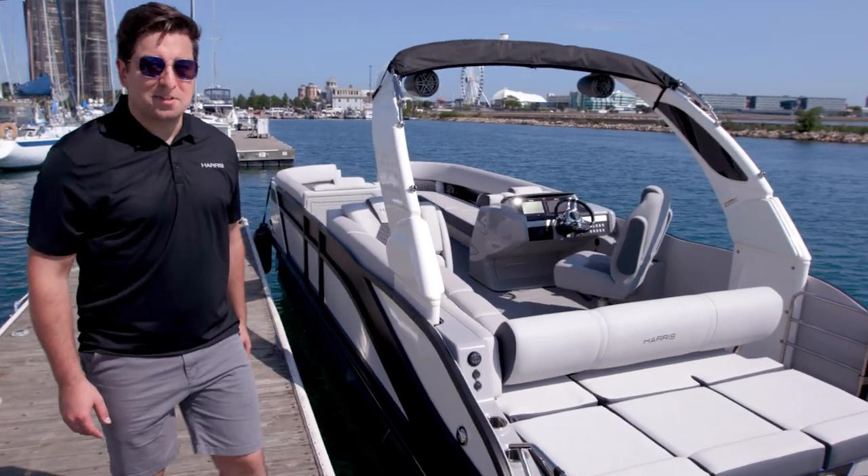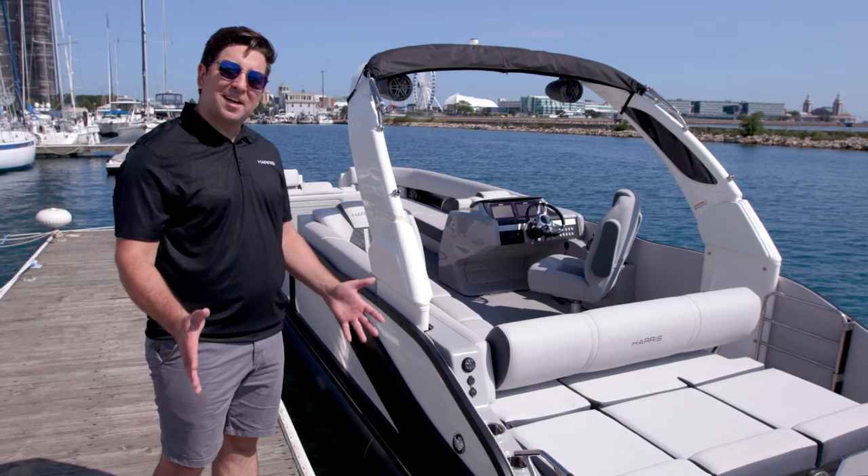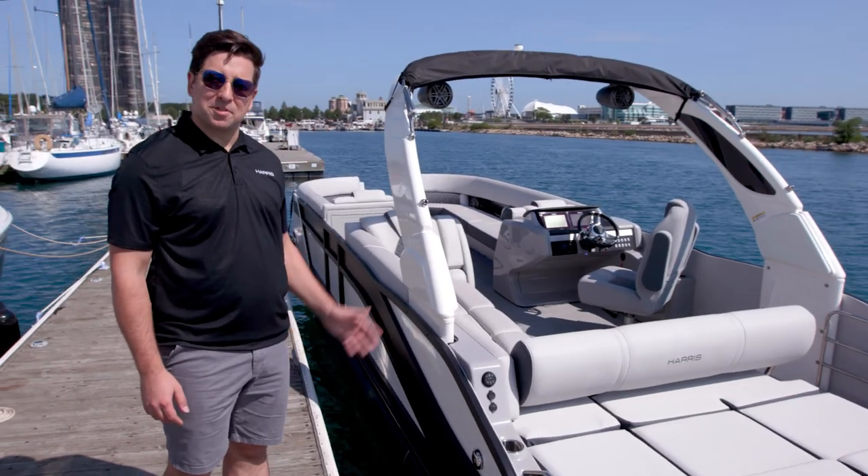Thank you for spending time with us today on our brand new Harris Grand Mariner. We were excited to show you all the brand new features and innovations that are packaged through this boat.